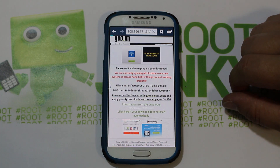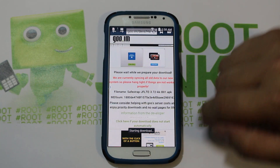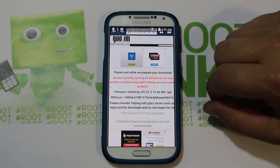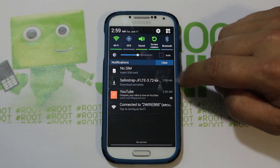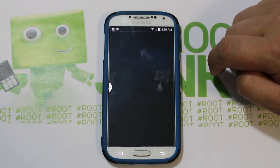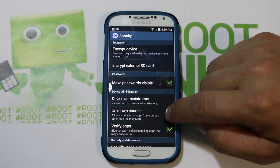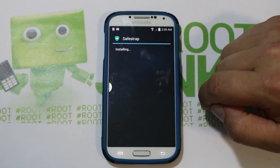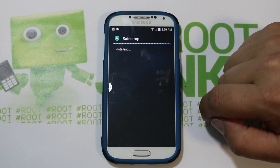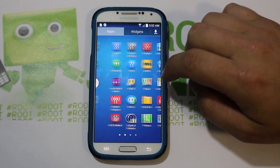This should start downloading SafeStrap here. It's a little finicky but it should be downloaded now. Swipe down — there it is right there. We're just going to select it. Go to unknown sources, hit OK, then go to install. This will install SafeStrap.